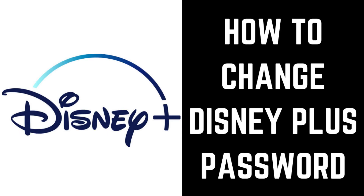Hey everyone. I'm Max Dalton, and in this video I'll show you how to change your Disney Plus account password.